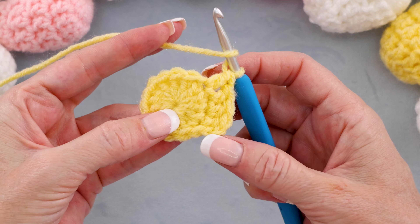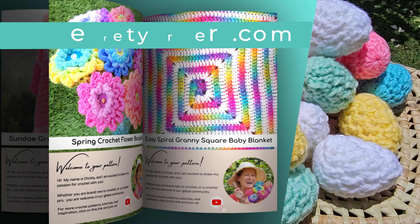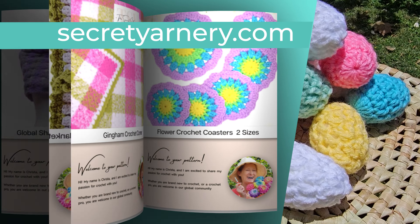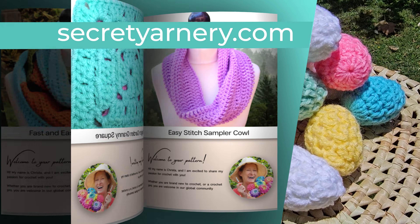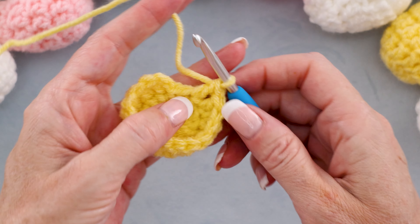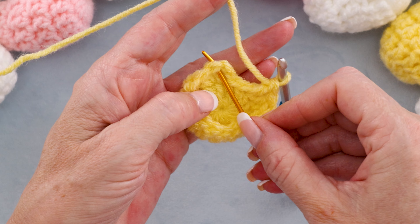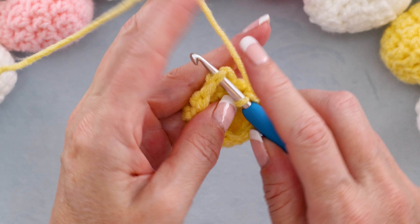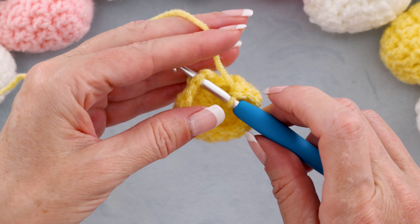If you want to follow along with the written pattern, all of my patterns are available on my website, secretyarnery.com. All of my patterns are written in plain English, just like I was sitting right beside you. When we get back to where we started, the stitch right by the chain — we've already worked into it after the chain. So our last double crochet is right there. You can count your stitches — you will have 14. We're going to slip stitch into the top of our first real double crochet to join, not into the chain, into the top of the double crochet. Slip stitch to join. That finishes round two.